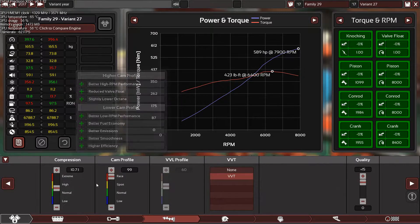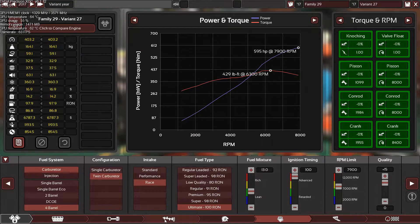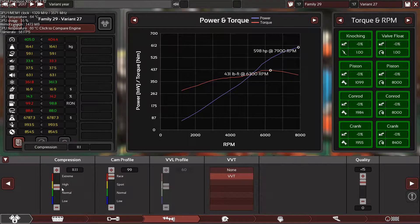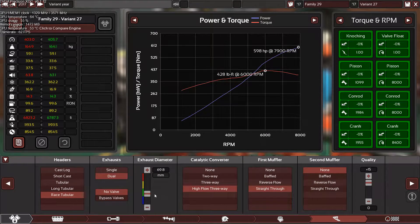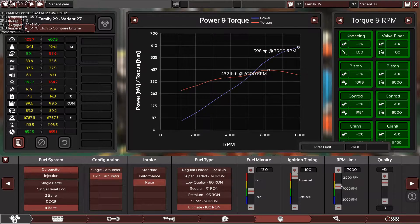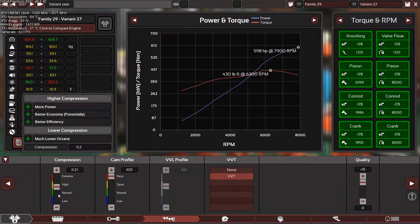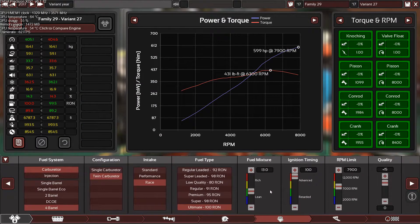So 589 — still 589. Let's go for racing, go 100 and pump it up a little. It doesn't really matter here. I'm going to kill the pistons if I boost the RPM a little bit higher. Just like that — 599. Crap, how am I going to hit 600?